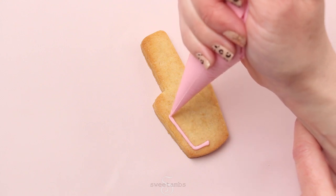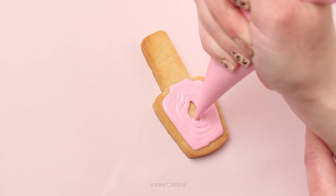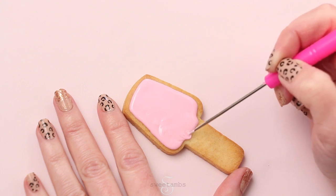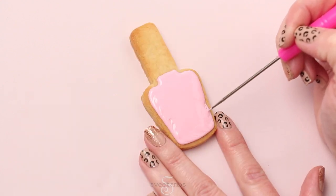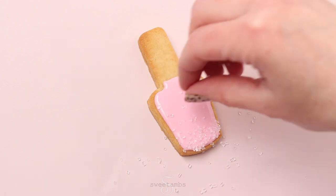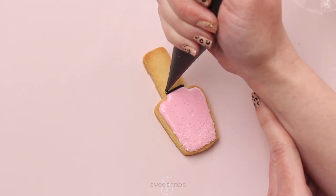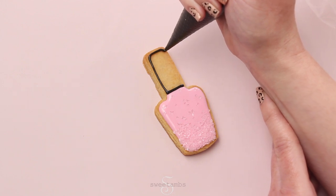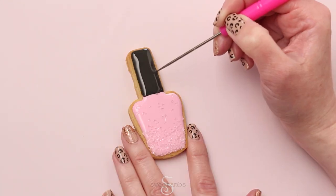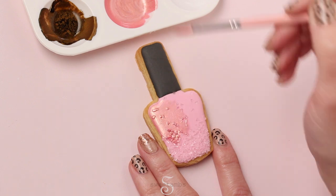Ice the nail polish cookie with pink flood consistency icing. While the icing is still wet, you're going to sprinkle on some sparkling sugar, concentrating it near the bottom. Let that crust over for about 20 minutes before piping the handle with black icing. Then allow the icing to dry completely — I let mine dry overnight. Now I'm painting the pink icing with rose gold luster dust, which is a mixture of blush gold and pink gelato.